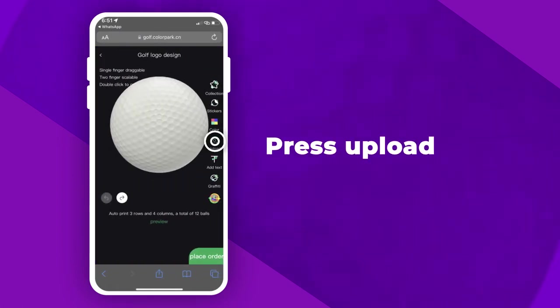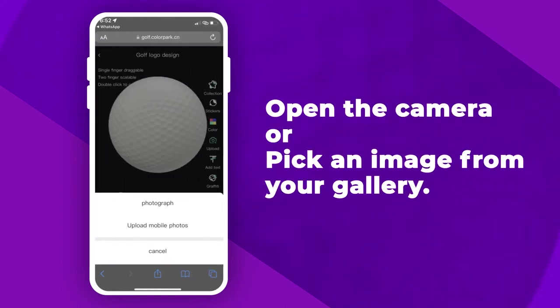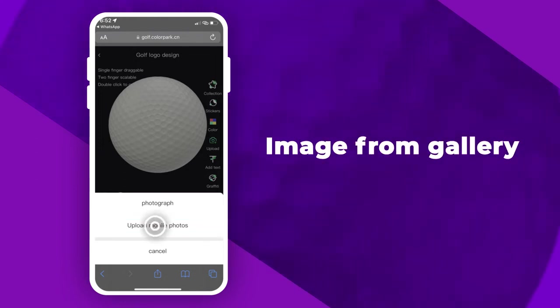Next, press Upload, then press Upload again. Now you get to choose whether you want to open the camera or pick an image from your gallery. Choose an image from your gallery.